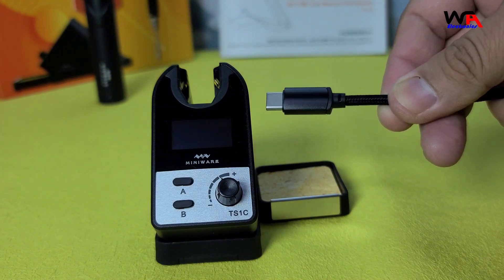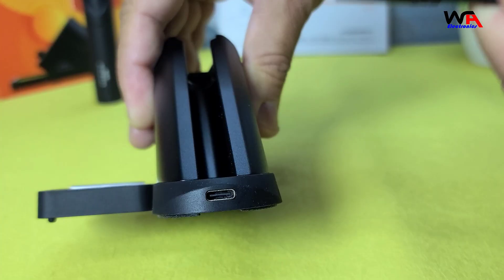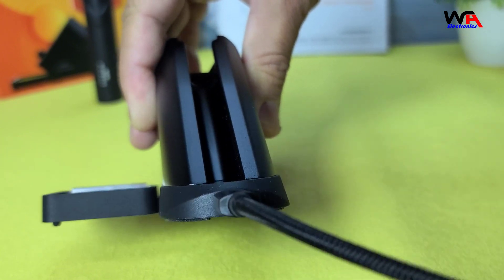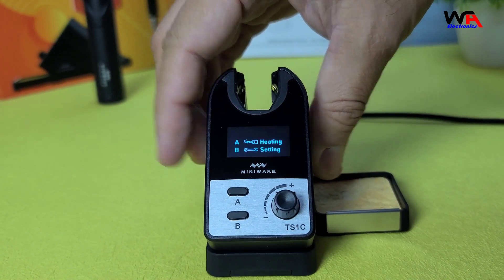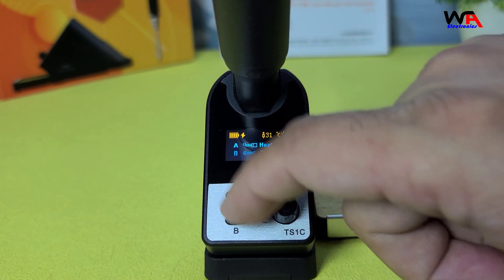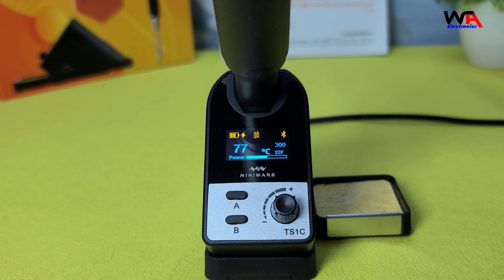Let's see the TS-1C in action. I'll start by plugging in the control station using the USB-C cable. As you can see, the OLED display lights up, showing the current temperature and power status. Charging the soldering pen is quick and easy. Once it's fully charged, we can start soldering.